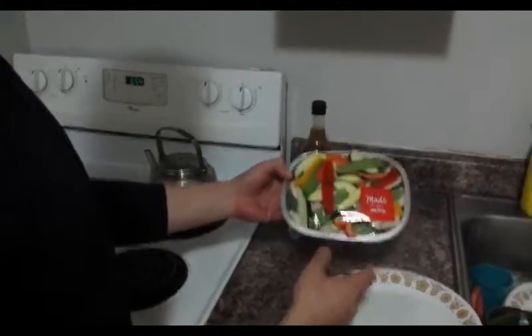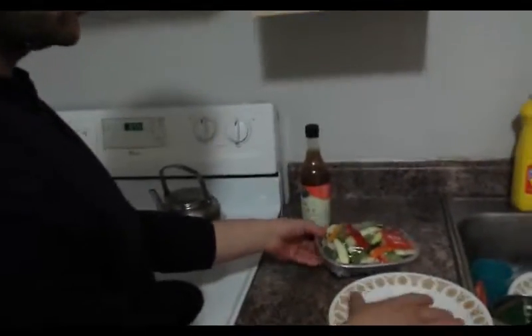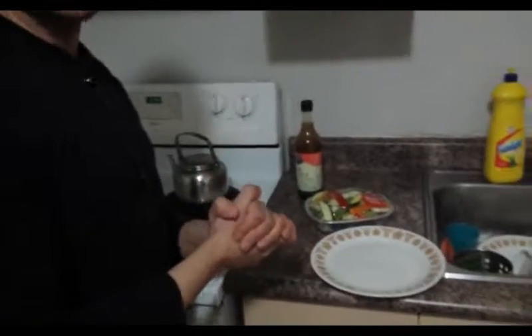So what we're going to do is actually empty this on the plate, microwave it for about three minutes or so, and then we're going to have some soy sauce on top of that. Now I've never tried this, but I'm going to go ahead and try it later and see if indeed it does taste as Brian said.